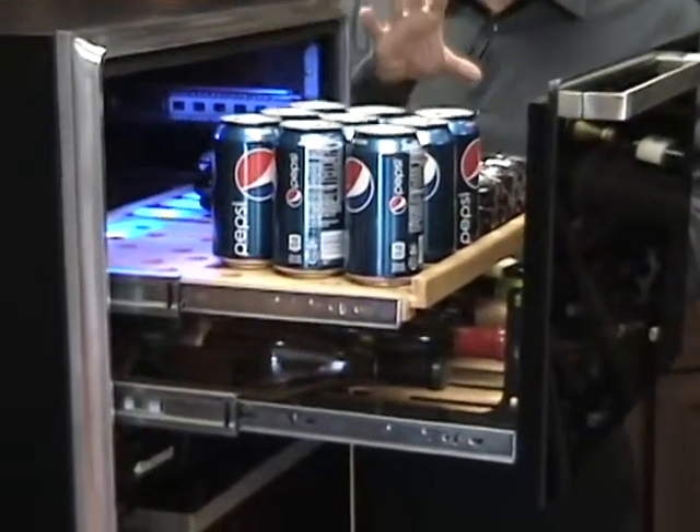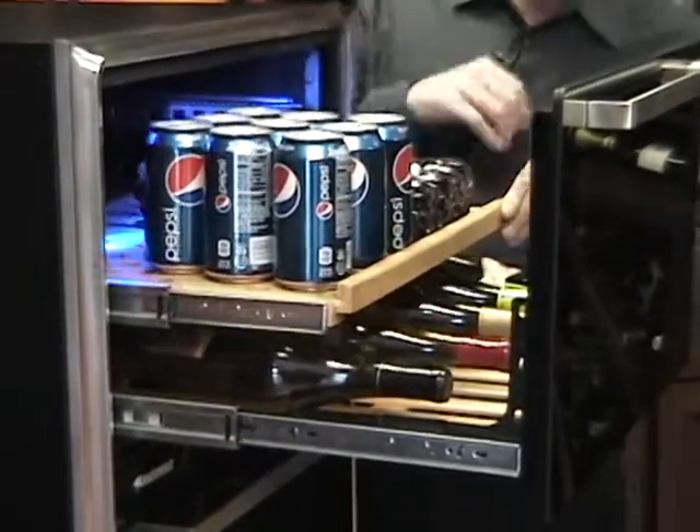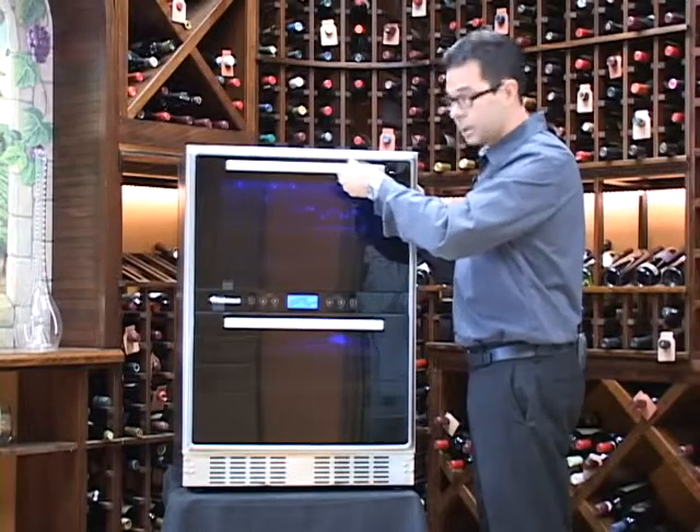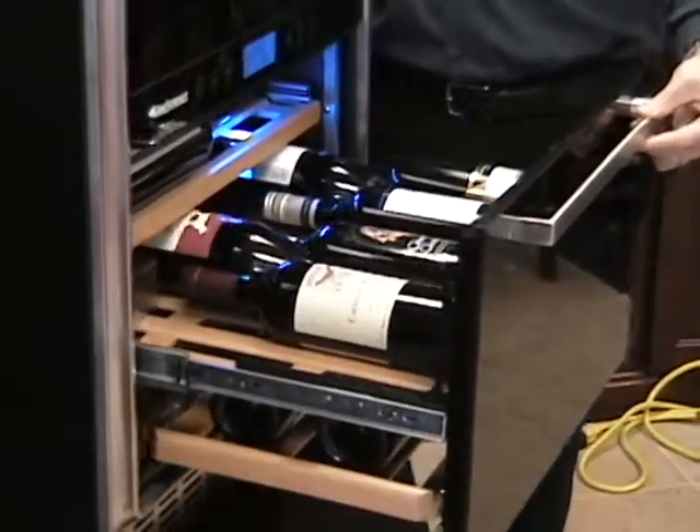This top compartment goes down to 40 degrees, making it the perfect temperature for any of your beverages as well as your white wine. The bottom compartment is going to give you the ability to store your red wines and keep it at service temperature.